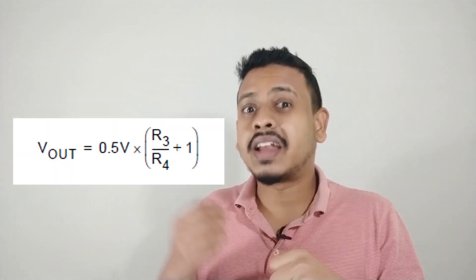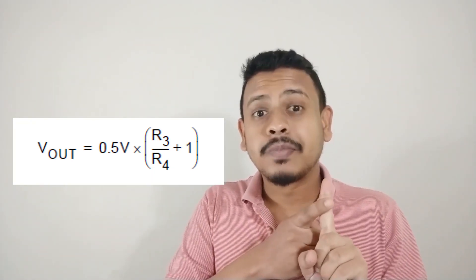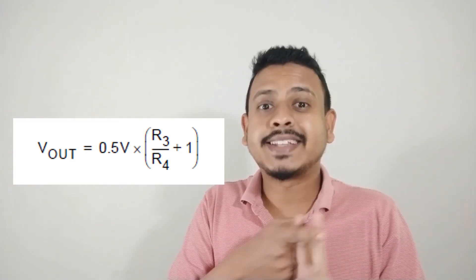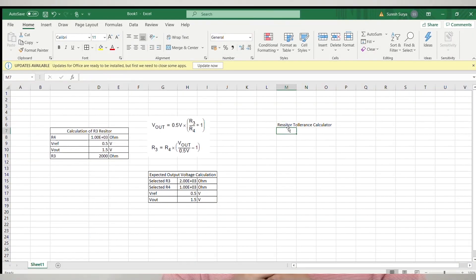There are small differences in the output voltage. The answer is that the components used for configuring the output voltages are not ideal — they have their own tolerance. The parameters that affect the output voltage of a voltage regulator are: first, R3 and R4, the feedback resistors; and second, the internal voltage reference of the voltage regulator. All resistors come with a tolerance level, indicated in terms of percentage.